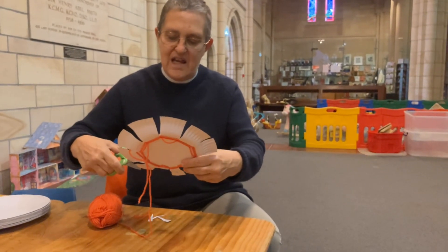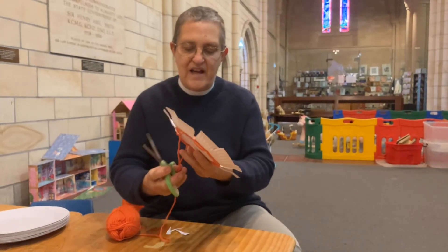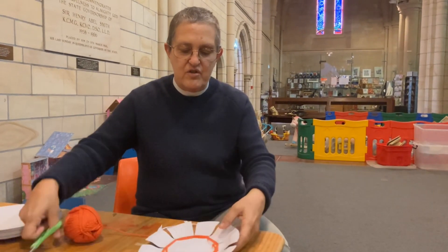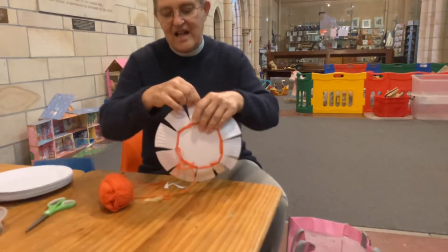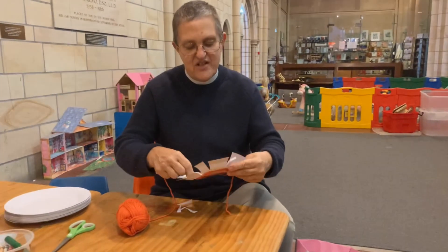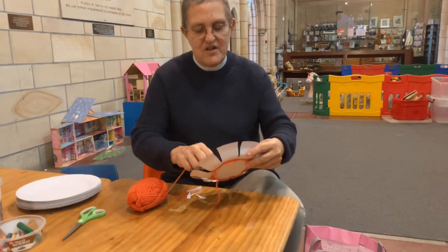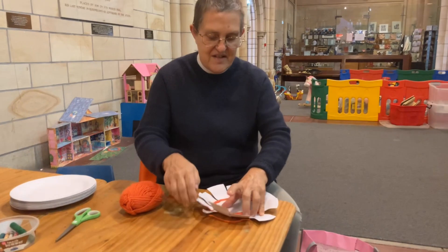Because today I'm not making a flat pattern like we did before — like a spider's web. I'm making a basket! So what I want is for all my flaps to end up standing up, and as we carry on weaving that will happen. But it's going to take a little while because weaving is hard work, and we all know that because we've all done it before.